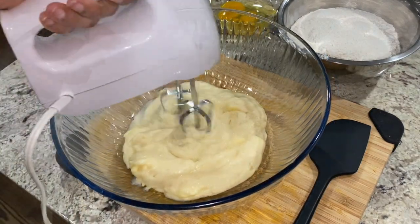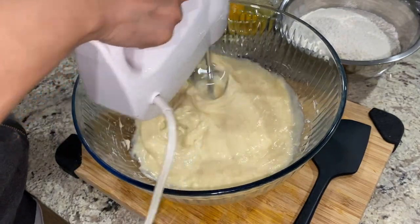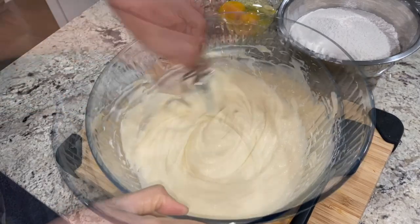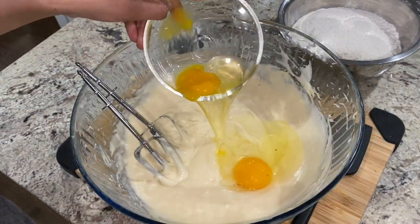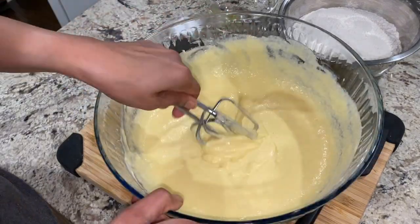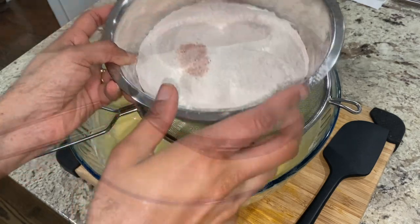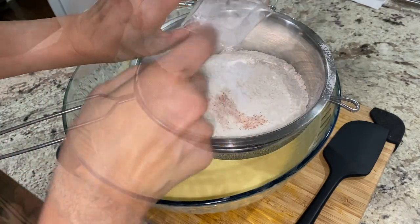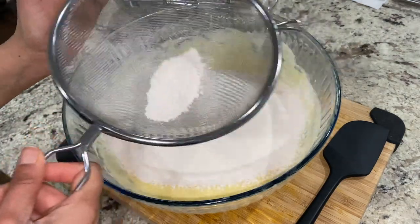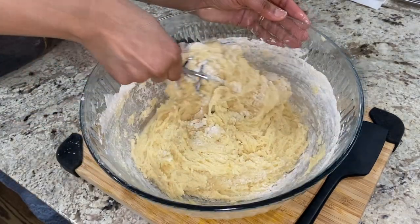I took out the cream cheese frosting and two eggs from the refrigerator and brought them to room temperature. I lightly whisked it with a handheld blender to make it light and airy — but my handheld blender died on me, so I switched to a manual whisk. Once nicely fluffed, I added two cracked whole eggs and whisked them in. In a separate bowl, I combined half a teaspoon of salt, two and a half cups of all-purpose flour, and one and one-fourth teaspoon of baking powder, then sifted these dry ingredients into the frosting-egg mixture and blended until well combined.